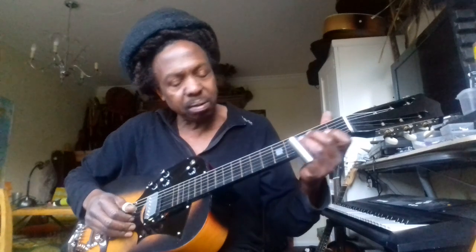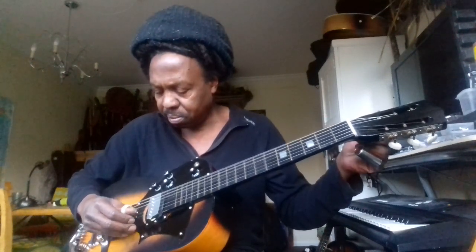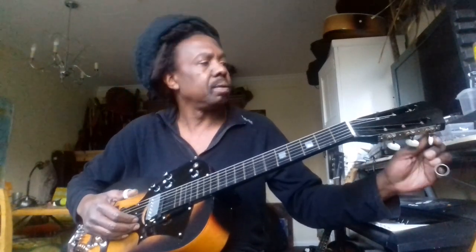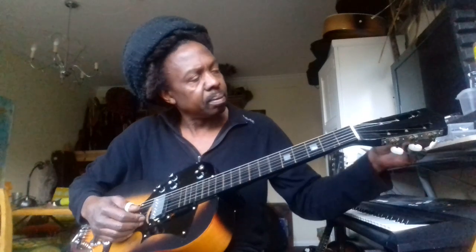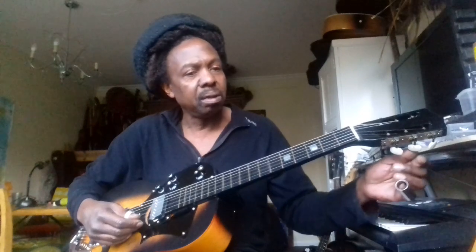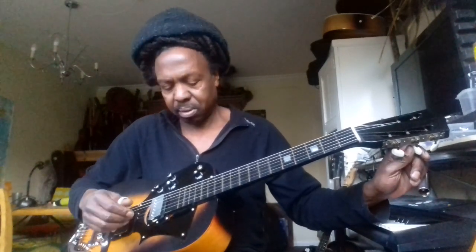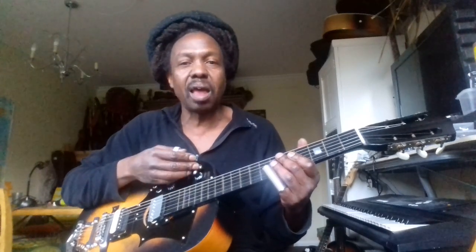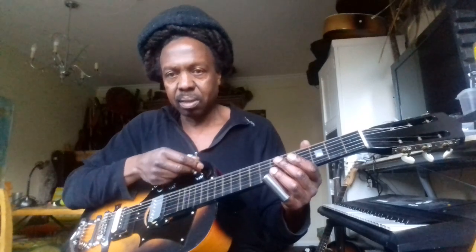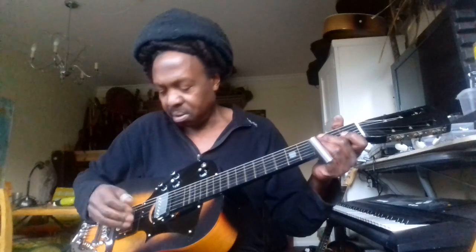Try to check the harmonics first. I'm on open E right now. Beautiful sound. It's quite loud without an amp. I'm playing through a Roland mobile cube.